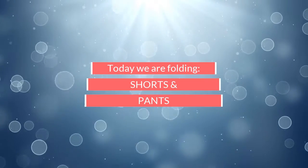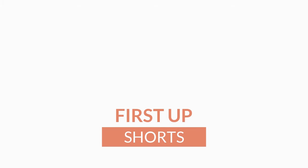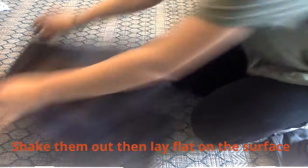Hi guys! Today we're going to be folding shorts and pants. First up we're going to fold a pair of shorts. First I want you to shake them out and then lay them flat on the surface.